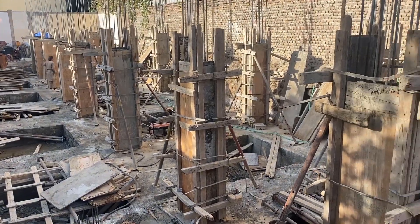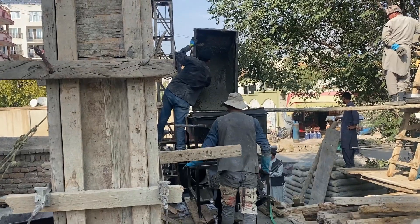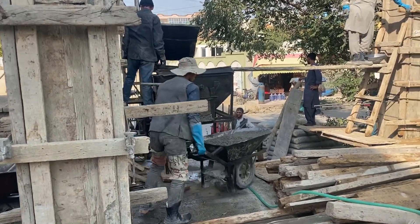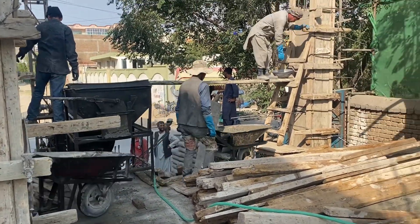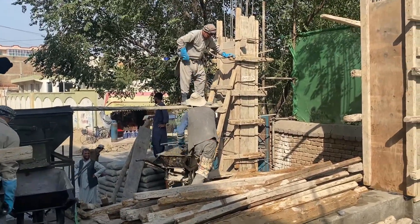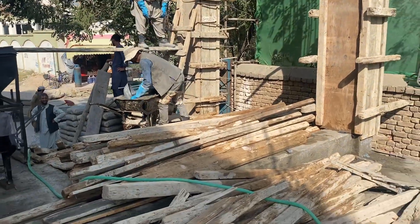Once the formworks are installed, the concrete pouring process starts. As you can see in this video, this is a traditional way of filling columns with concrete, but usually a pump is used. In this case, a bucket is used in order to fill the concrete columns.